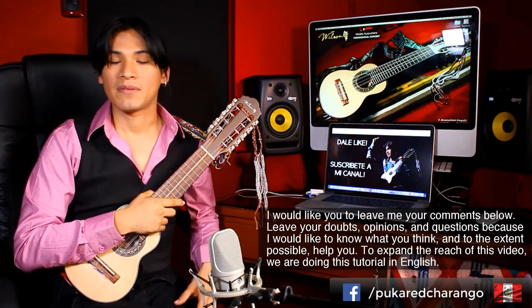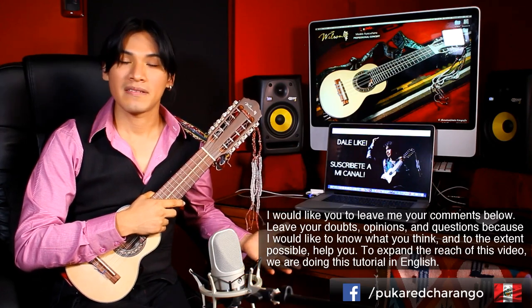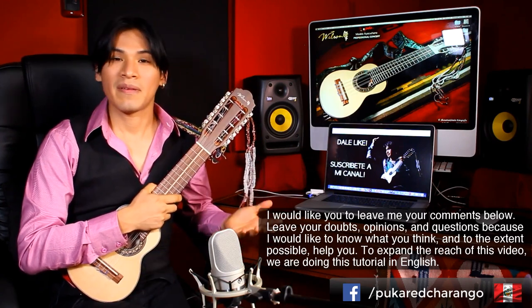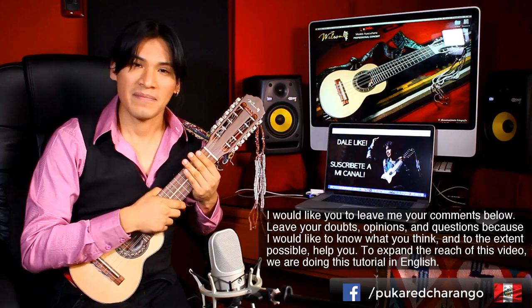Déjenme sus comentarios, sus dudas, sus opiniones, porque quisiera saber lo que piensan y, en la medida que pueda, quisiera poder ayudarles. Es por eso también que este tutorial lo estamos haciendo en idioma inglés, para todos ustedes.